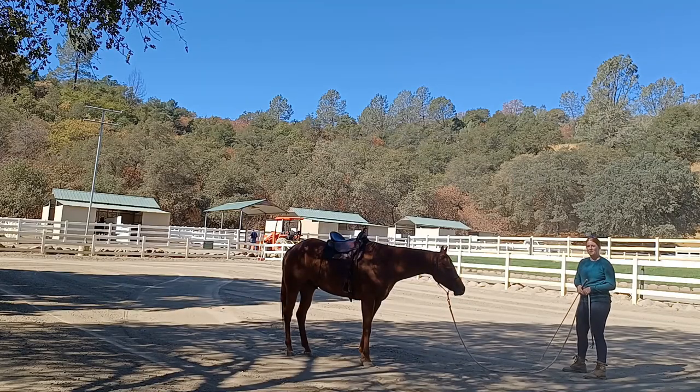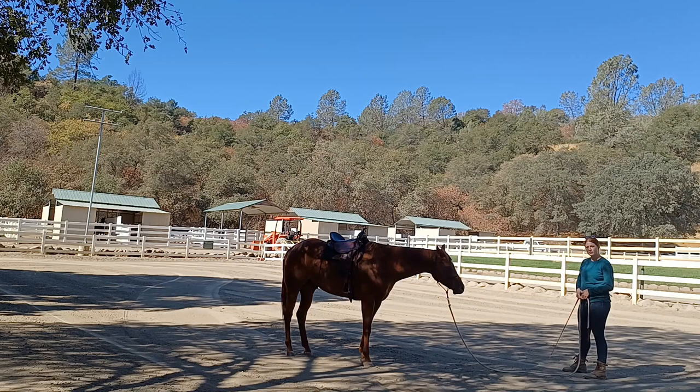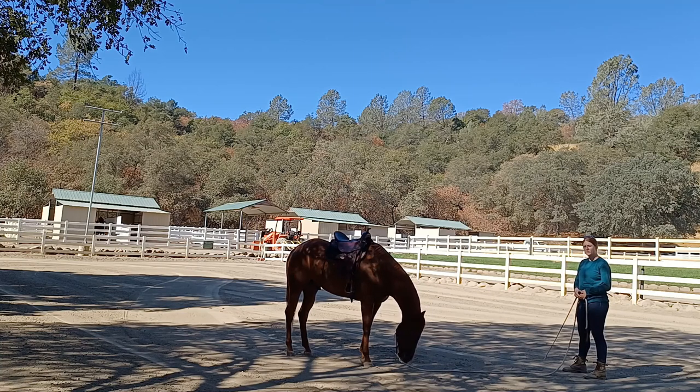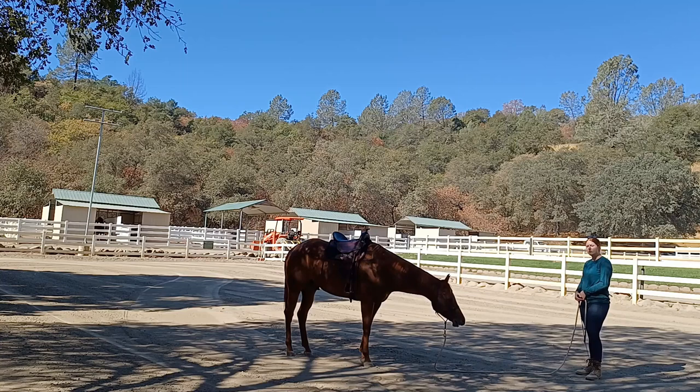Normally I'll let them stand there for about 20 to 45 seconds. That way when I start lunging them, they're not anticipating that as soon as I pick up the whip or step away from them it means to go around. With those types of horses, sometimes they'll build up behavior issues, wanting to start racing around you and bucking. This is also teaching them patience — to sit and wait for my next cue.